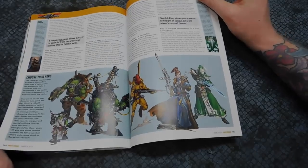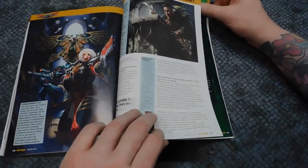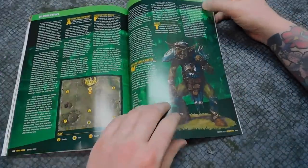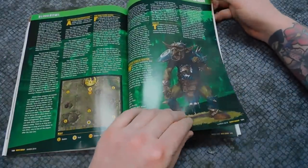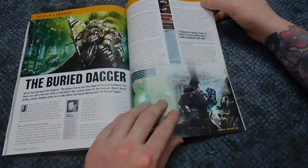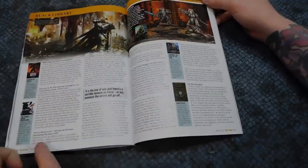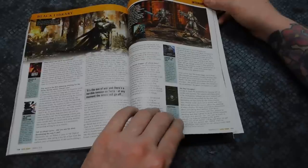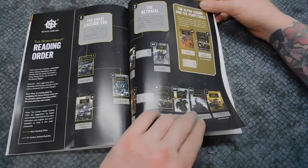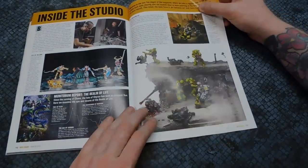Then we've got details about Wrath and Glory, and then we've got Blood Bowl with details about the Goblin team. Of course there are details on new releases from Black Library — loads and loads of stuff coming out, lots of Heresy content as well. Then it's Inside the Studio.